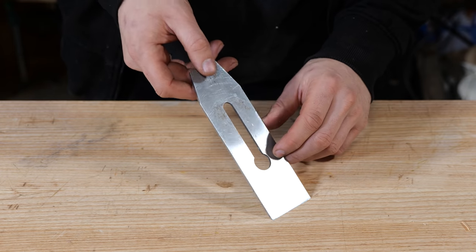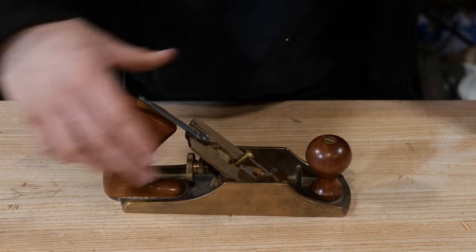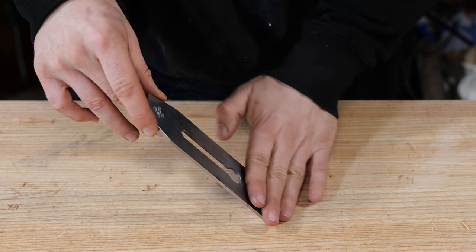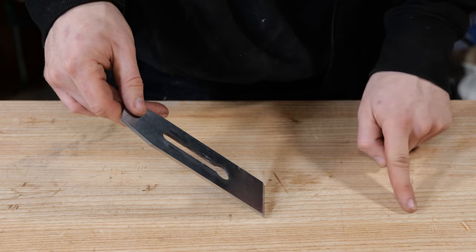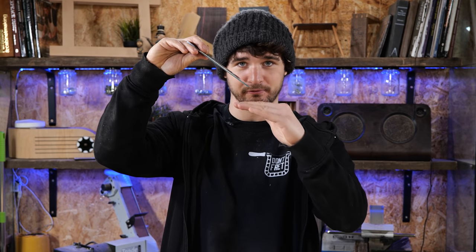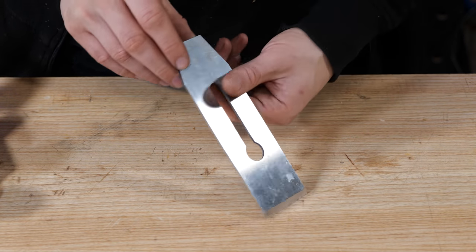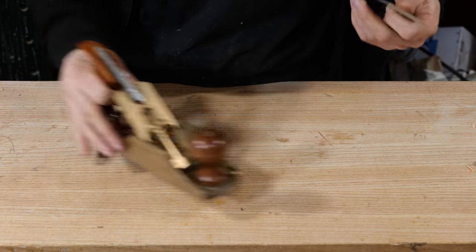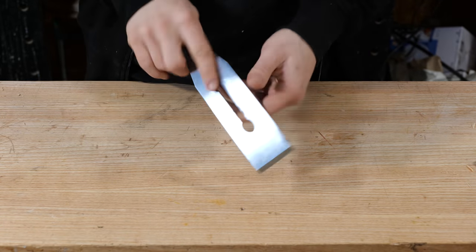By far one of the most common problems people have when setting up planes is they put the blade in upside down. The frog is mounted at 45 degrees to the sole, so if you put the blade in bevel down the shaving travels up a 45 degree slope. If you flip it over the shaving has got to travel up a 75 degree slope — 45 degrees plus the 30 degree bevel angle. For a standard bench plane the blade must be mounted bevel down. Now you know which way the blade goes — you are one step ahead of 95% of beginners out there who are still trying to figure out why their plane won't cut.